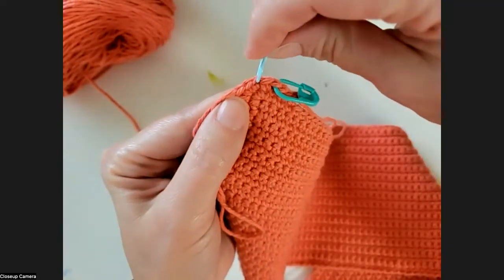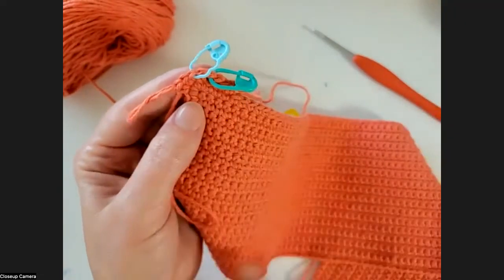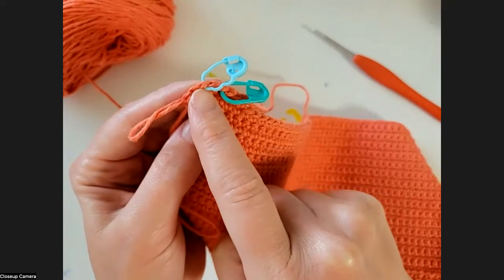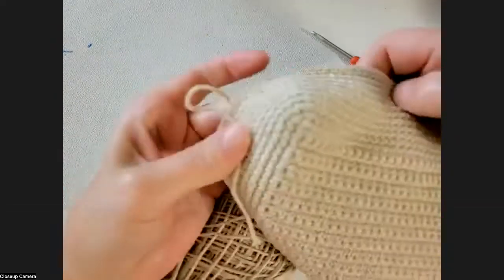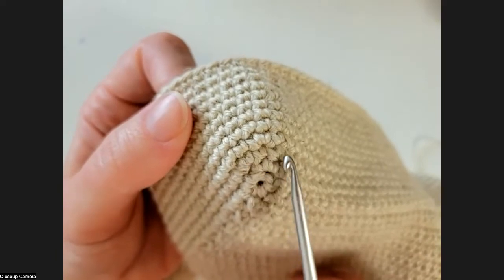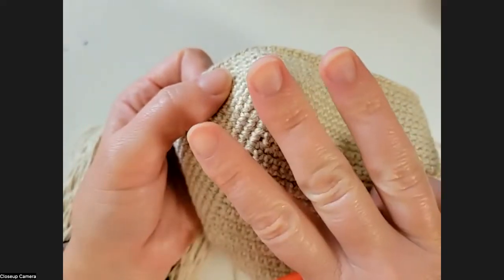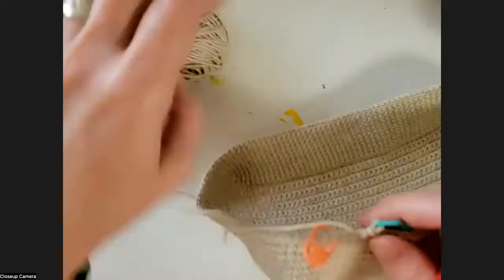For Round 3, you put two single crochets in your corner stitch - that's it. As you work around you come back and work two single crochets in each corner stitch on the third round, and that is what gives you these nice round corners. You can see right here we've got three single crochets, then two single crochets on either side of this one, and two single crochets in one stitch over there. You only do three rounds of increases - after that, starting Round 4, you just repeat one single crochet in each stitch all the way around, as many rounds as you want.